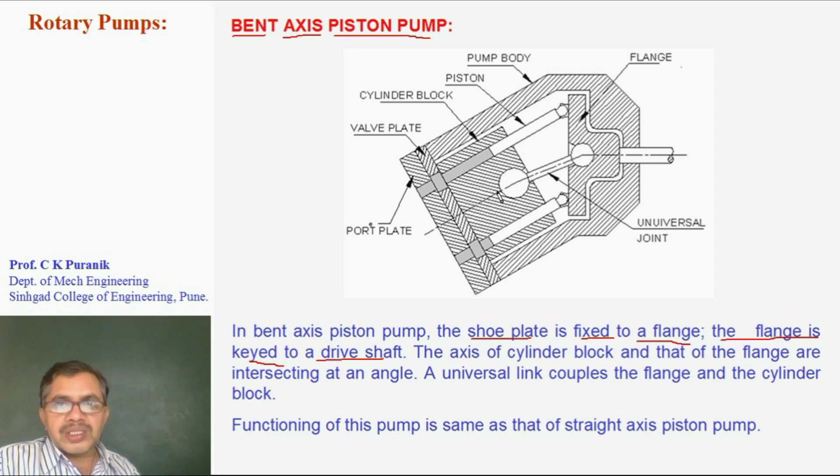The cylinder block is connected to the flange by means of a universal joint. The axis of the cylinder block intersects the axis of the shaft of the pump — meaning there is some angle between the axis of the cylinder block and the axis of the shaft. That's why this piston pump is called a Bent Axis Piston Pump.